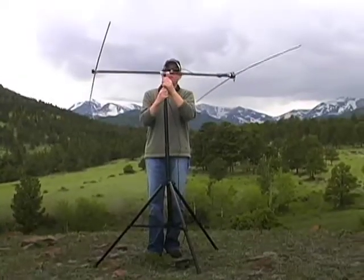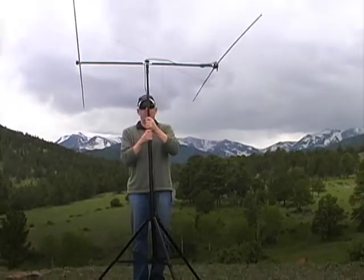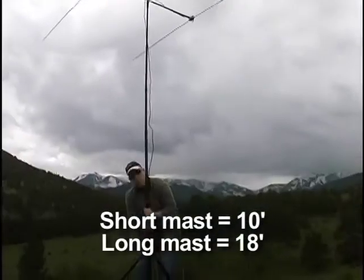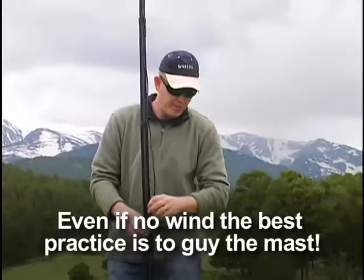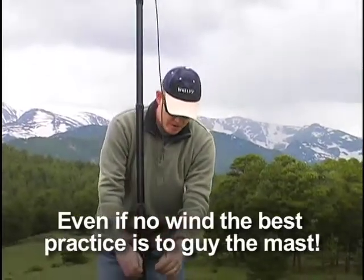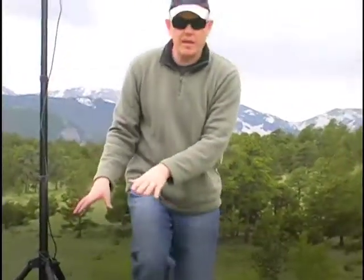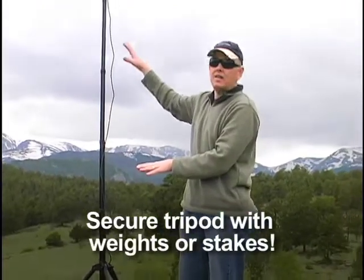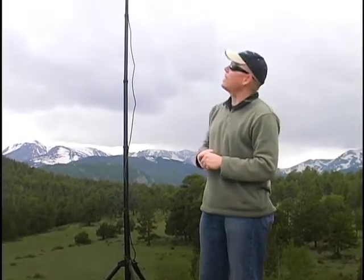We've got the six-meter two-element Yagi ready to go. I'm just going to raise it up on the mast. We're using our shorter mast today — we're up on a little hilltop, so that'll give us some advantage. Normally I'd guide it at this point, and if I don't have stakes down below or something heavy, I'll use our parachute cord and guying kit. We do have a little bit of wind today, and I want to make sure this doesn't fall over before we get it hooked up and start making some contacts.